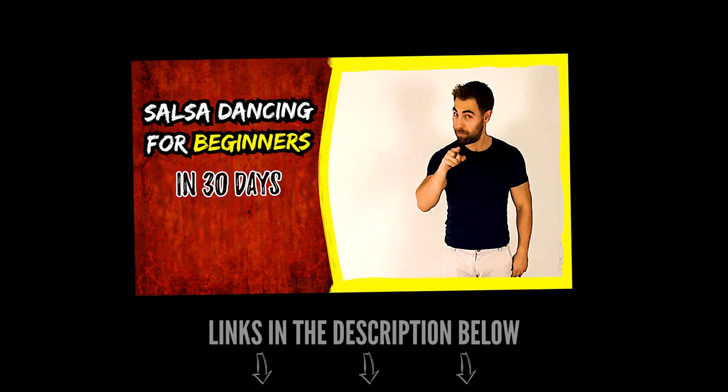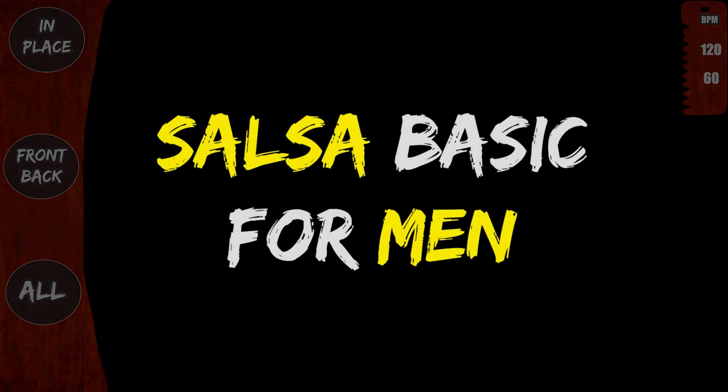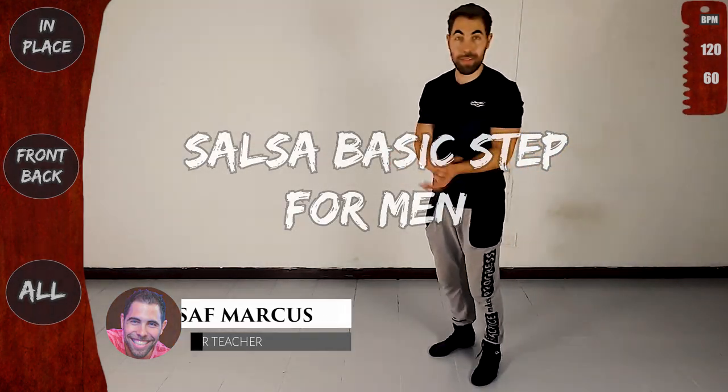To get the most out of this course, be sure to check out day 0. We'll practice the basic step in place and front to back, slow and fast. Let's go and start learning the basic step.